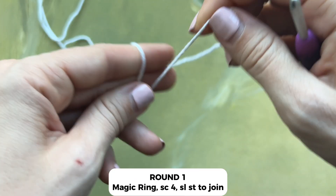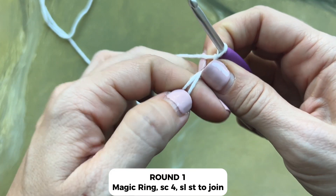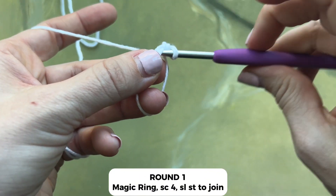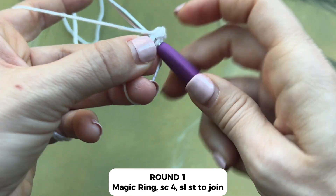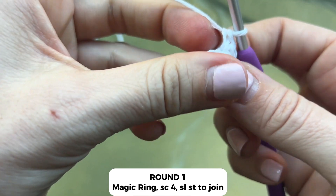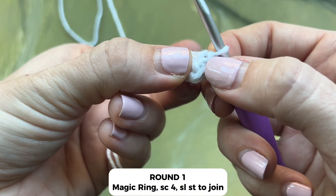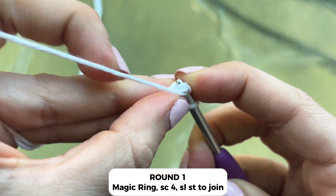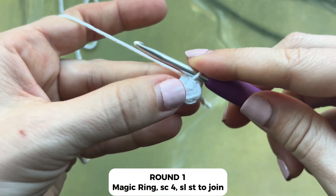Begin with the magic ring and work four single crochets in the ring: one, two, three, and four. Pull the ring tight, and work a slip stitch into the top of that first single crochet that you made.